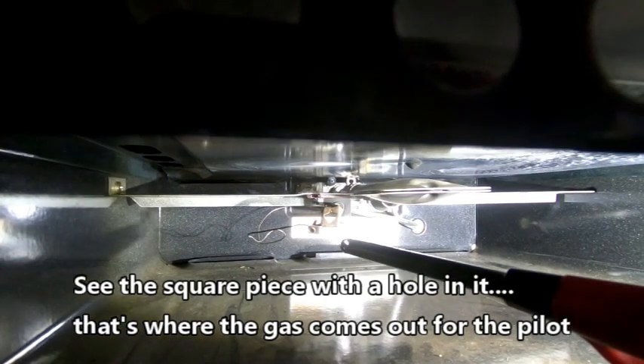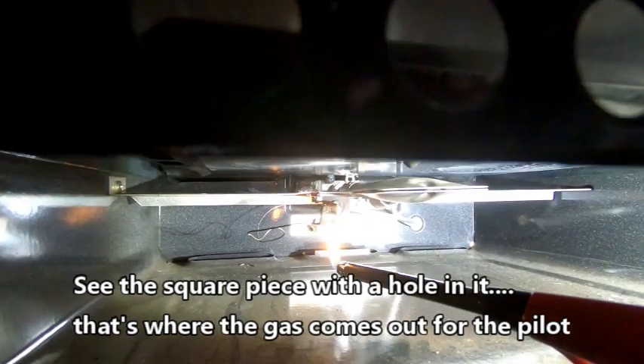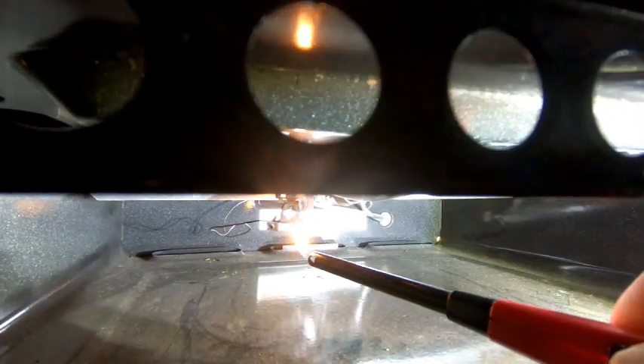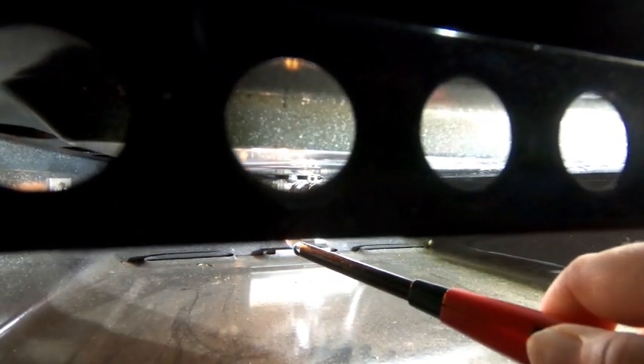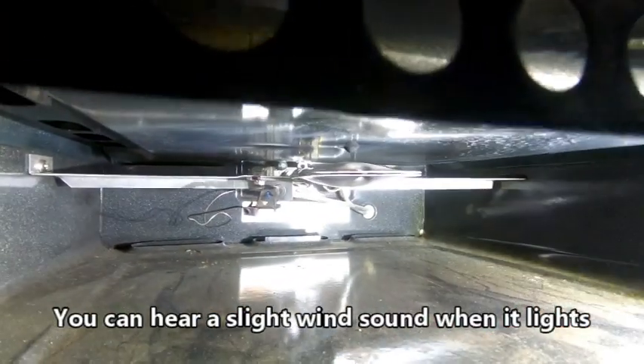Okay, use your lighter — it helps to have a lighter that lights. Come on. I think it's lit.